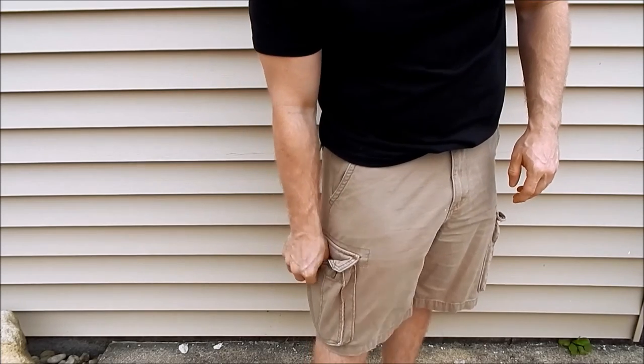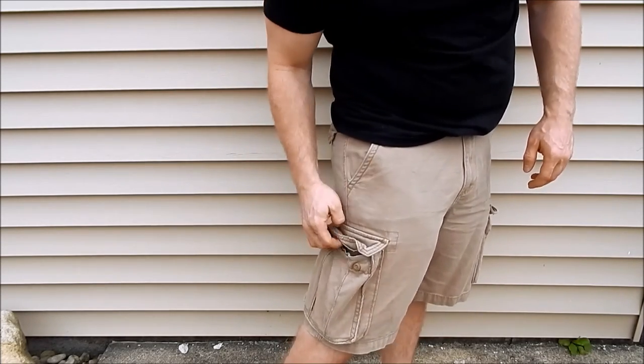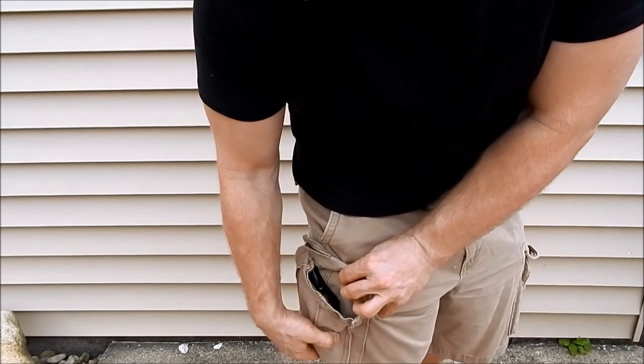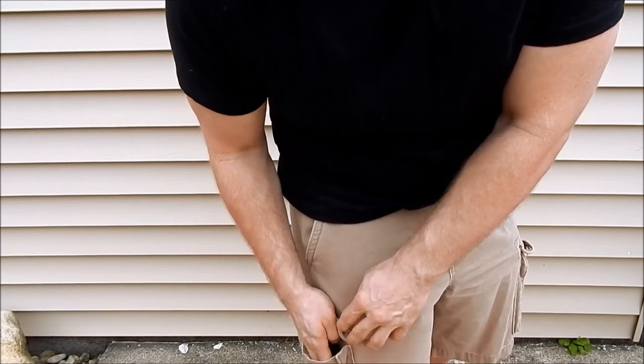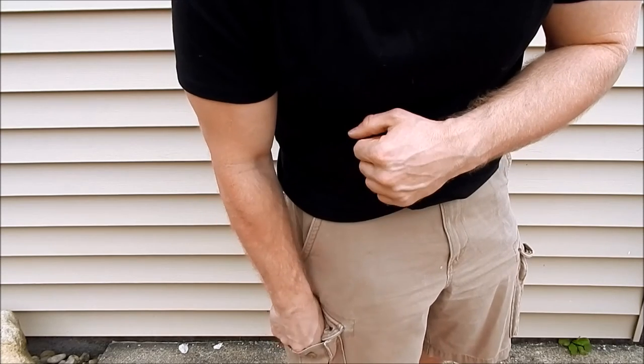Even if I leave the pocket open — if I know there isn't going to be inclement weather and it's in my pocket — the other button tends to catch the handle of the pistol, as you can see in here, and keeps it from just popping out on its own. It tends to stay in there.